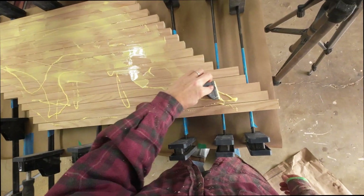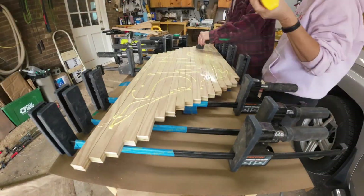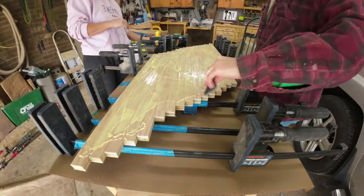Then I stair-step those pieces slightly and start the glue-up process, then turning them on end.